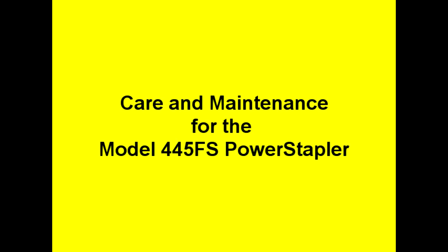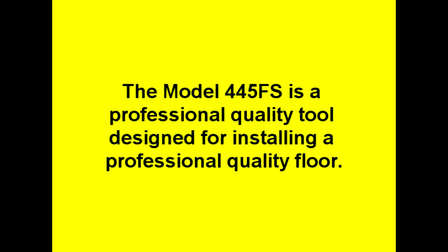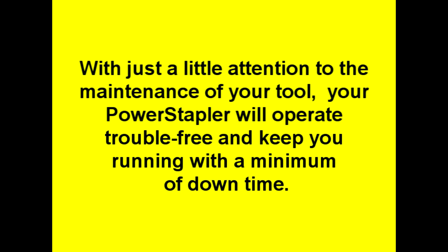Care and maintenance for the Model 445FS Power Stapler. The Model 445FS is a professional quality tool designed for installing a professional quality floor. With just a little attention to the maintenance of your tool, your power stapler will operate trouble-free and keep you running with a minimum of downtime.